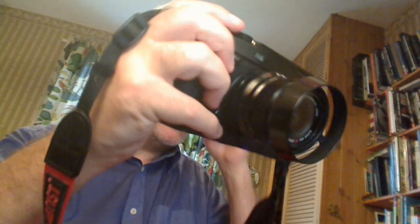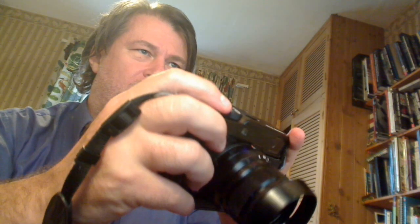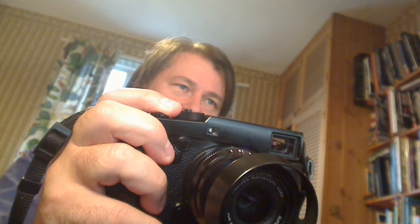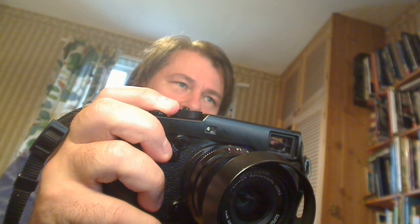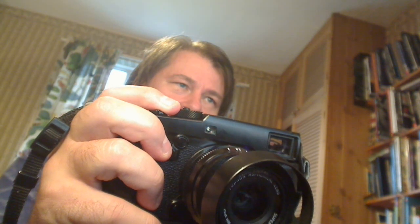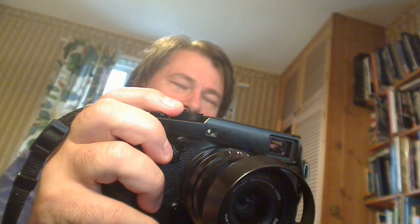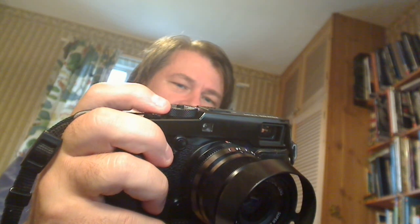Here's a useful tip: prime the camera by half-pressing the shutter as usual — this locks focus and exposure. Take your photograph but do not fully release the shutter button. Keep it half-pressed and the camera stays focused, so you can take another picture quickly without it having to reacquire focus. If you release it fully, it has to re-prime. This can save a little time and it's not an obvious trick.